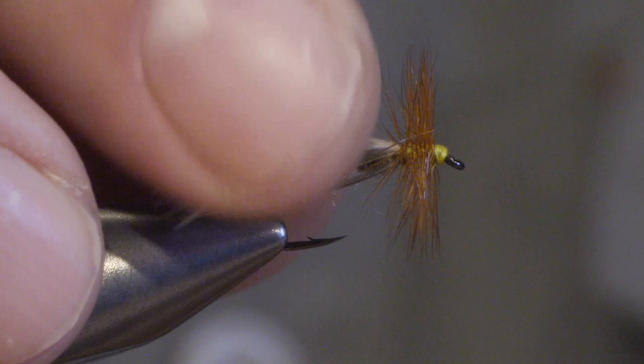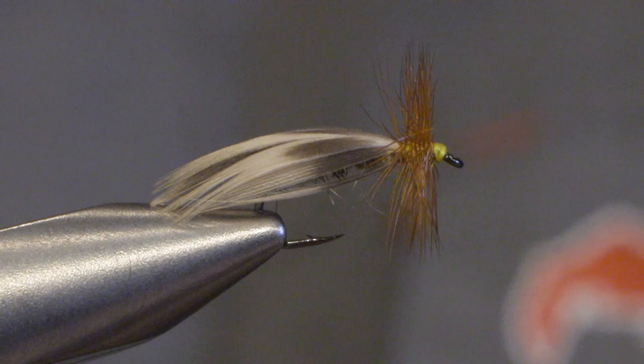Hello, my name is Håkan from Eurex Hooks and today we will be tying a dry fly called Europea 12. This is a dry sedge fly which is an excellent fly for running water, fishing grayling and wild trout.